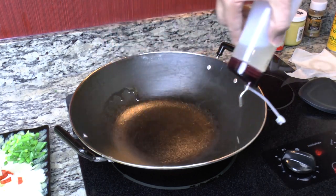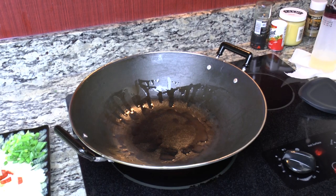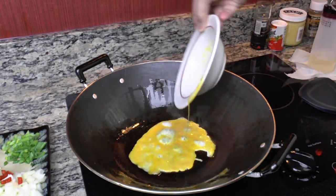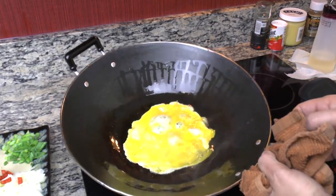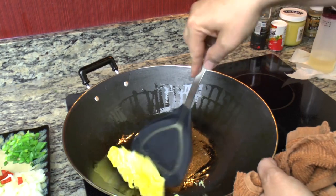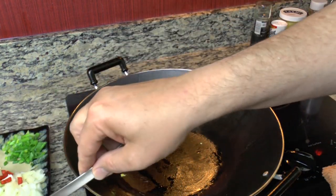While my wok's heating up, we're going to put some oil around the edges, make sure it kind of goes down and coats everything. Whenever it gets hot I'll be right back with you. My oil - I believe it's hot, yep, just starting to smoke a little bit there. We're going to go ahead and cook our egg. Now our egg is ready to come out. We'll put that back in here in a minute.